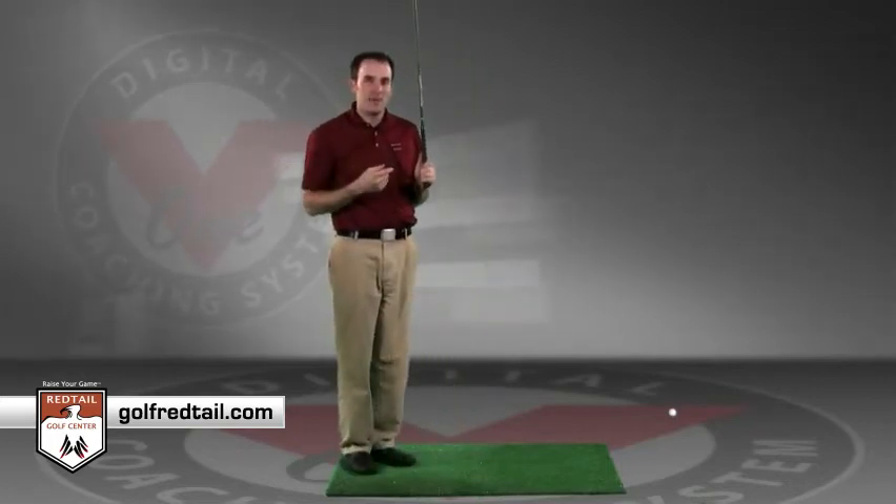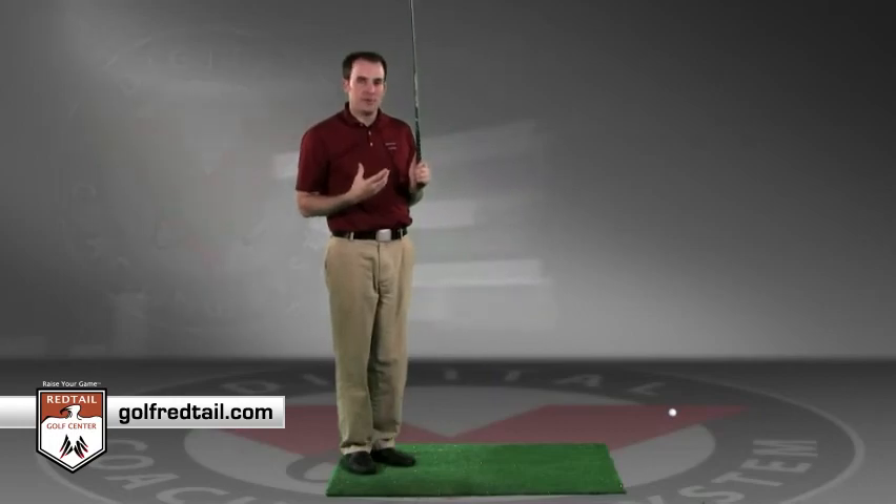The key to that pre-shot routine is consistency. Practicing that pre-shot routine on the driving range and trying to repeat it the same every time will allow you to eliminate some of those pressures on the golf course.